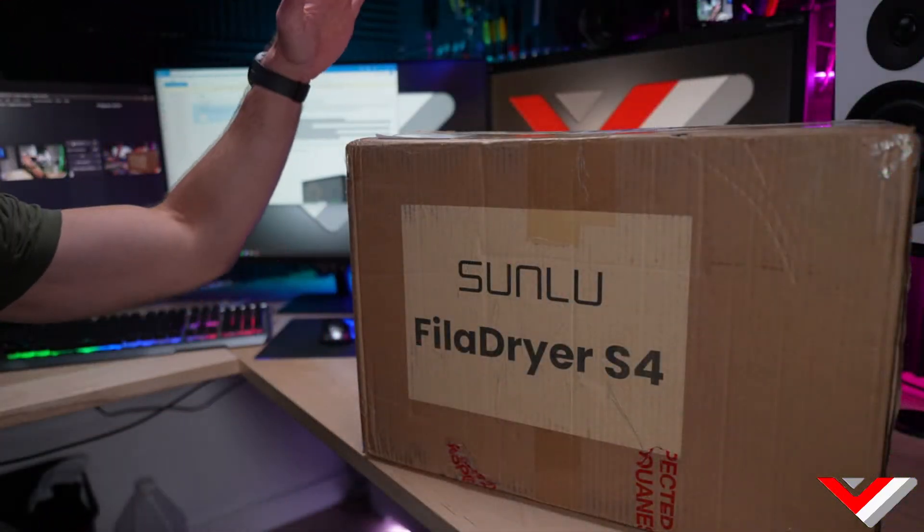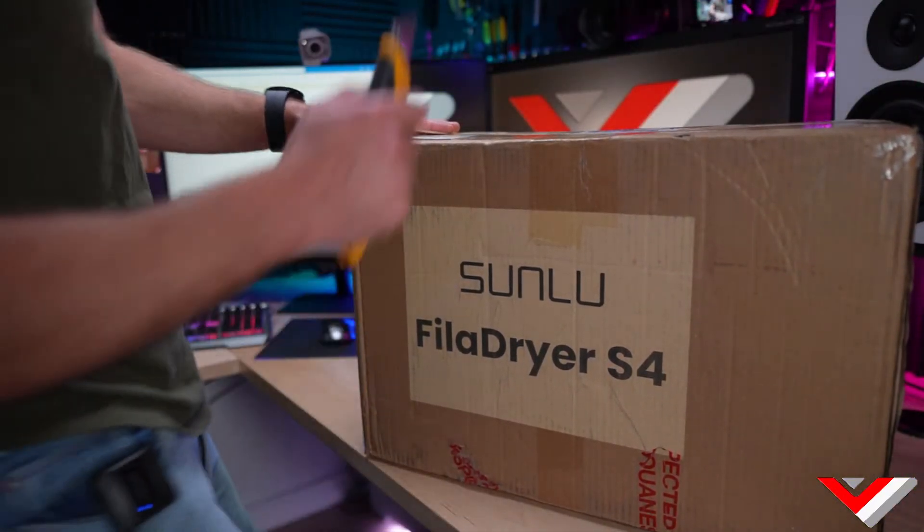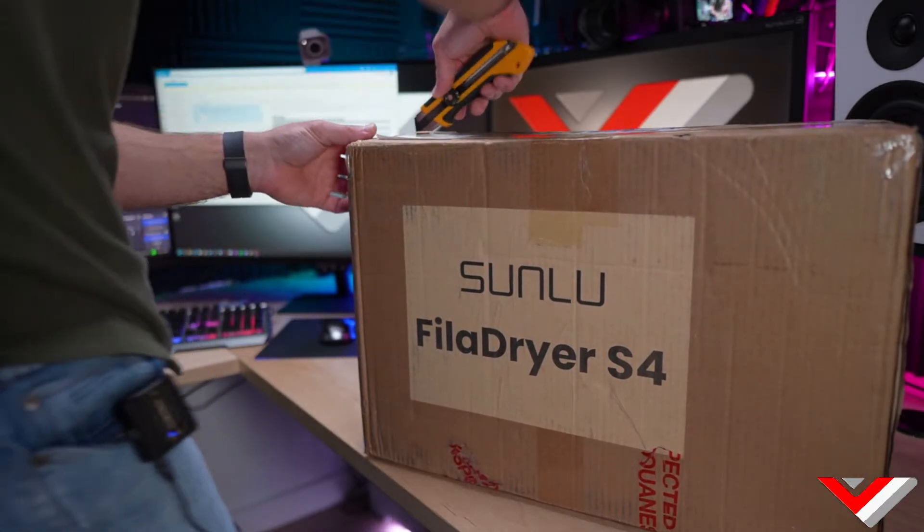I say hi to all of you — happy to see you here today. I'm a little sick, ate something that isn't going well, so I'm not going to make this one very long. Let's unbox it — let me switch cameras so we can see the box. Sorry, I was on the wrong camera the whole time.